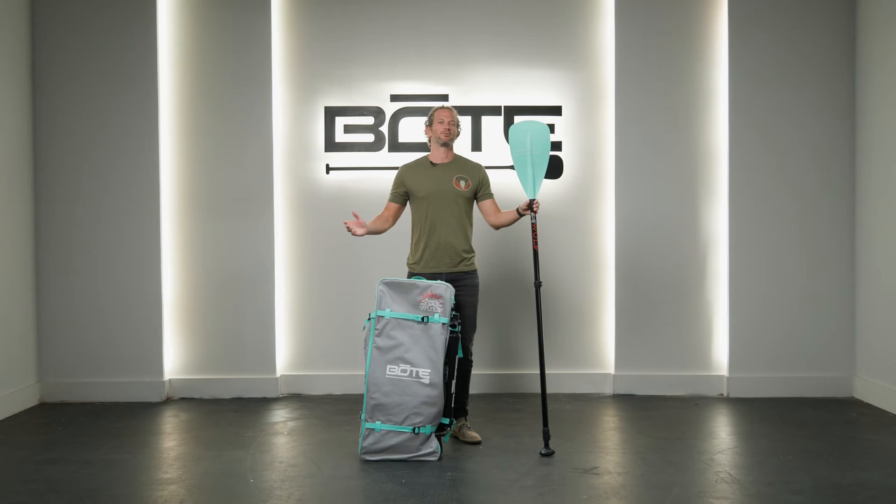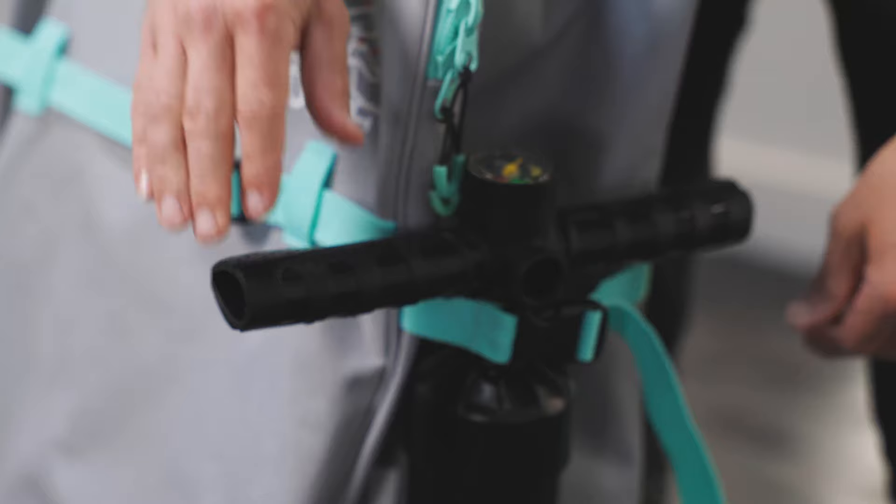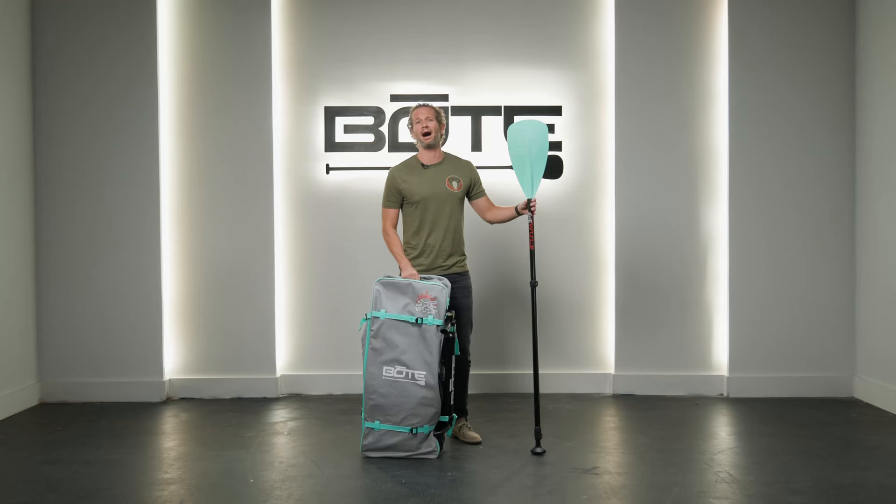The Wolf deflates, rolls down, and compacts into this handy travel bag. It also comes with a three-piece paddle, a pump, and a leash — all included. You can pack everything down into this bag, and combined it weighs less than 29 pounds, so you can throw it on your back, throw it in your car, your mom's car, a subway, an Uber — whatever you need to get where you're going.